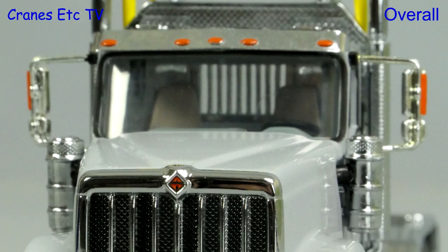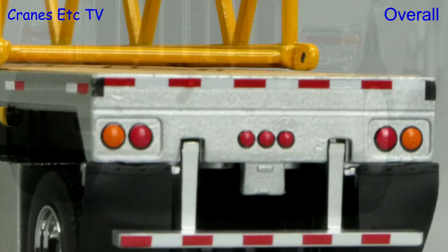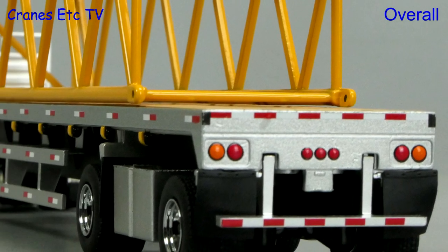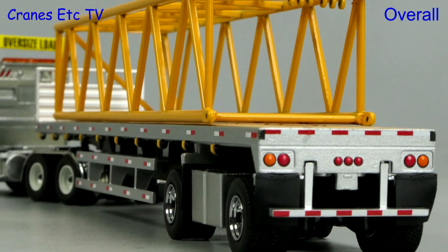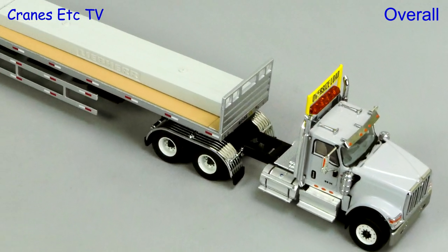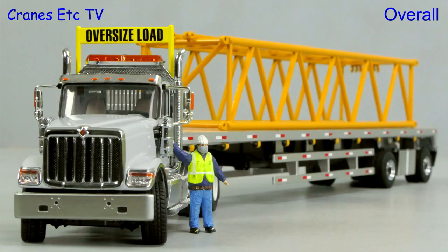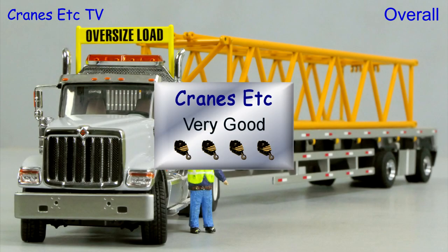This is another nice addition to Diecast Master's Transport series. It's a decent combination of detail and functionality and it's a useful utility model in terms of carrying loads to support other models. So if you want a US tractor and flatbed trailer, this one is very good.